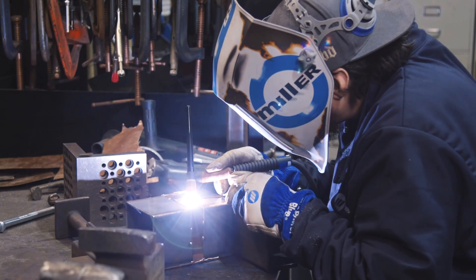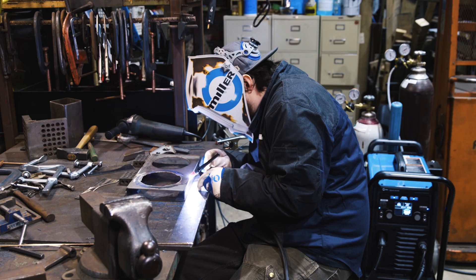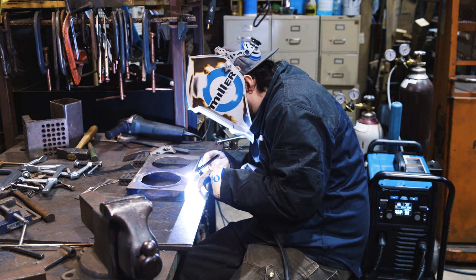Is my machine gonna be enough for somebody who needs to do aluminum on a regular basis? Most definitely it is. I was super impressed with how it welds on AC. It's a really strong arc.